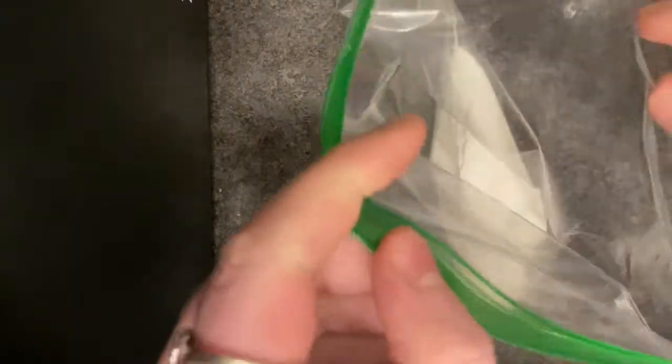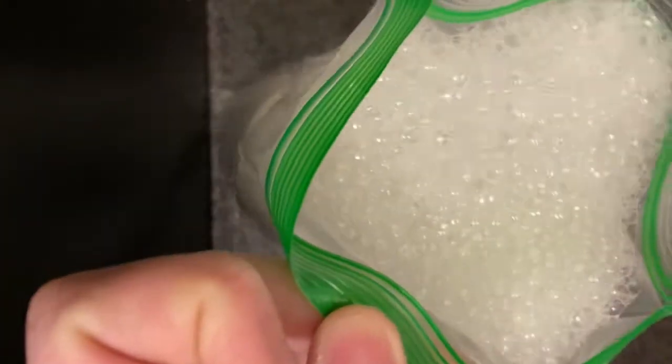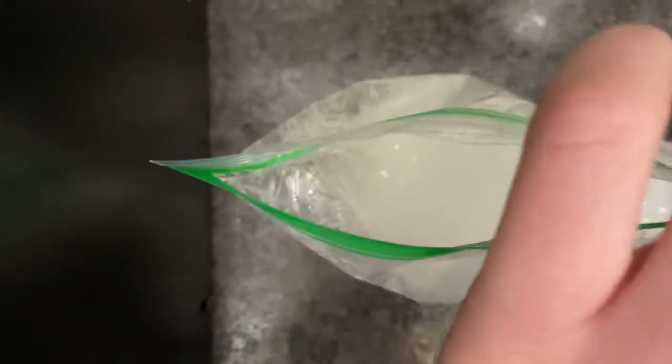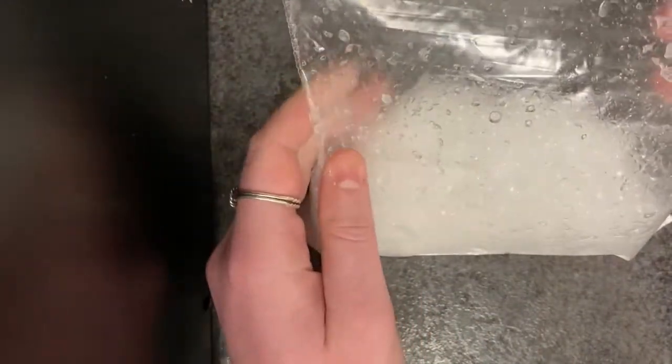Once it is in the bag, add your vinegar. Be careful not to add too much or it will come out of the bag. Then zip the bag.